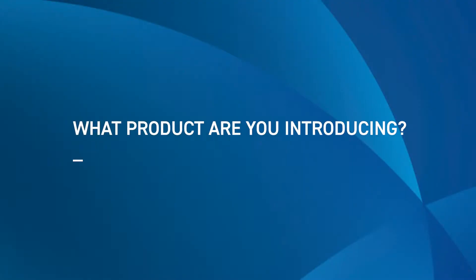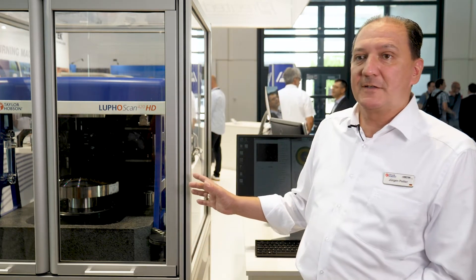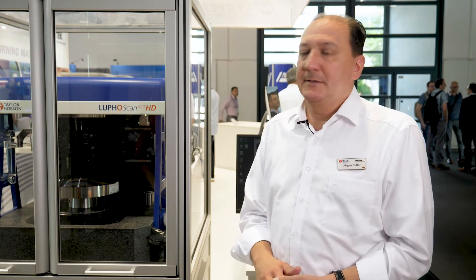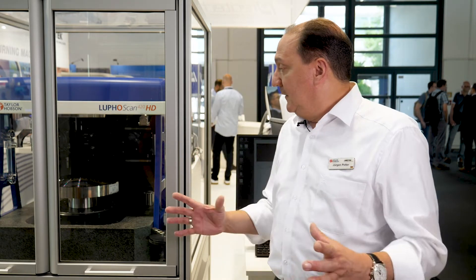My name is Jürgen Petter and I'm the business director for optics metrology at Taylor Hobson. One of the main products we present here is the LUFO scan metrology system. It's a non-contact metrology system to define and measure the form, shape, and error map of optics. It's a very flexible, high-definition, non-contact system to measure spheric, aspheric optics, and even freeforms.